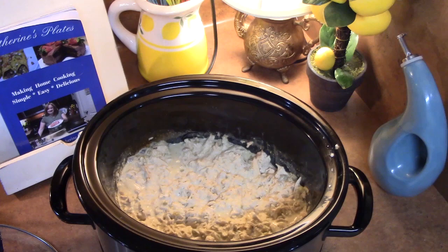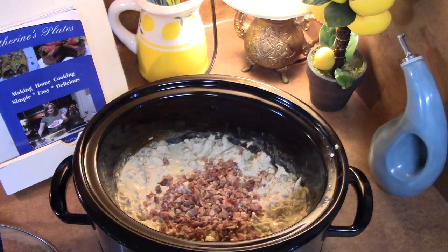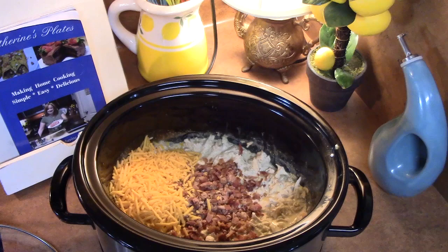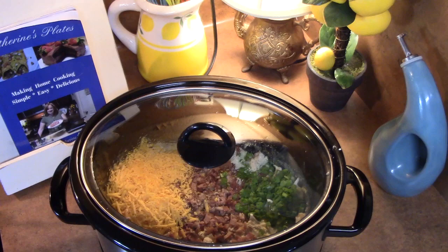Let's go ahead and take the lid off. I've got about one to one and a half cups of bacon crumbles that I'm going to put in. You can bake, broil, or fry your bacon and just crumble it up — just make sure you are using some actual cooked bacon. I've also got one to one and a half cups of shredded cheddar cheese. You can use any kind of flavored cheese that you would like. I've diced three green onions, the green parts, and I'm going to add those. Let's place the lid back on and cook this for an additional 15 minutes until we get that cheese nice and melted.